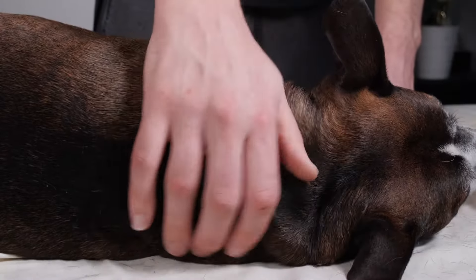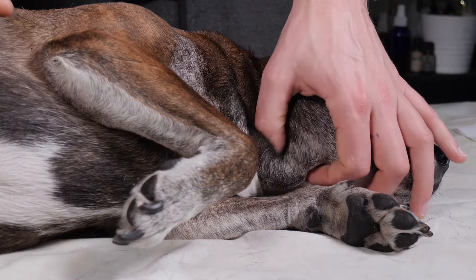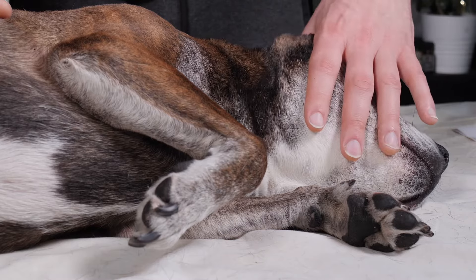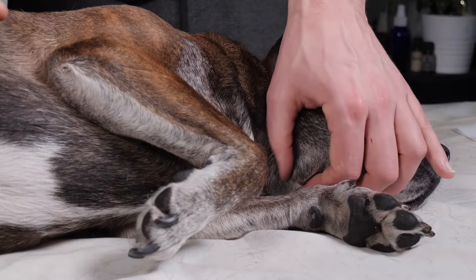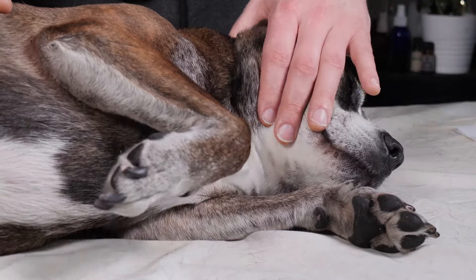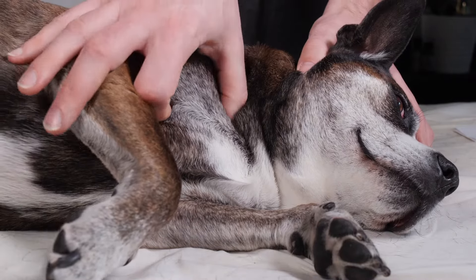Finally, to finish off the neck area, we're going to do a little bit more compression before we flip him over and start working on his chest area. Once he's flipped over, I'm following the natural curve of his skull from his ear all the way down, thumb palpating. There are some really important lymph nodes in this area, so this is great to massage.